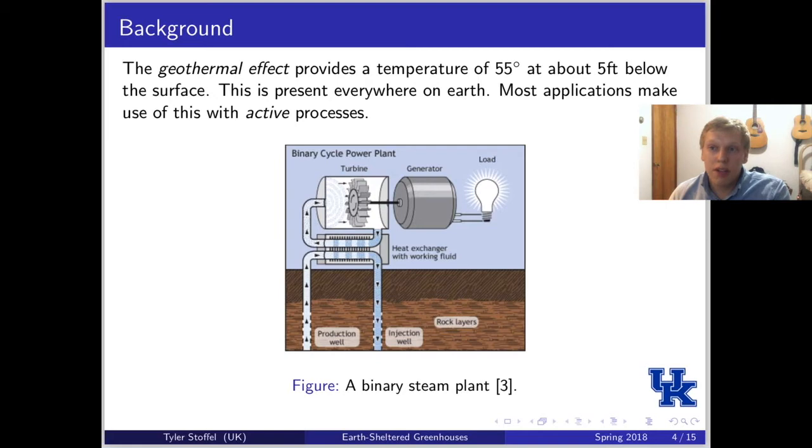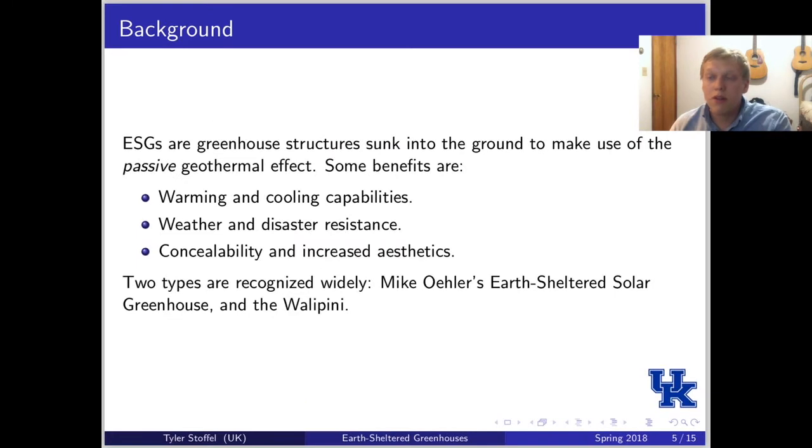Most applications make use of this with what's called an active process. As you can see in this first diagram, it shows a binary cycle power plant — they are pumping water into the ground, running it through a heat exchanger, and then it comes up into a turbine as some sort of steam or expanded fluid, and runs a generator to make a workload. Earth-sheltered greenhouses, however, make use of the geothermal effect passively, which means they don't have any extra components or processes to gain the heat or cooling they need.